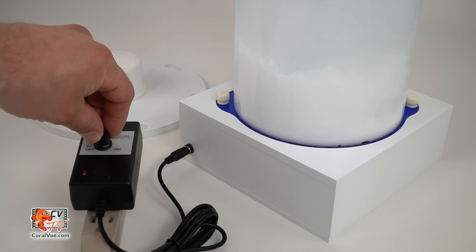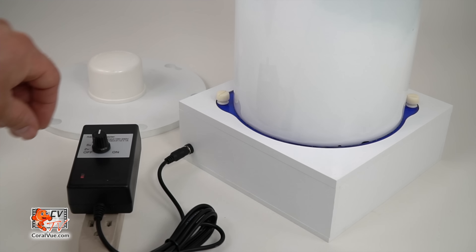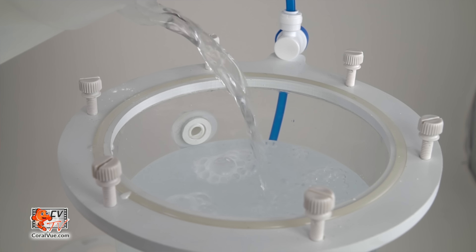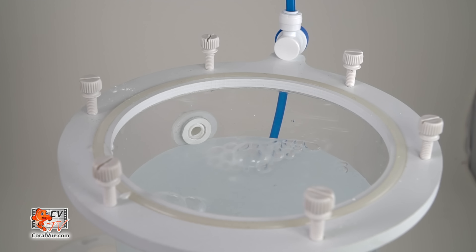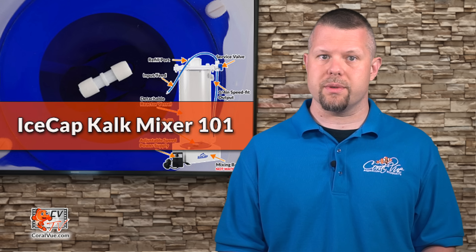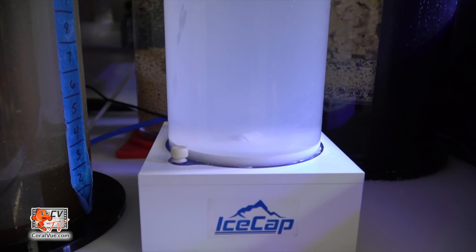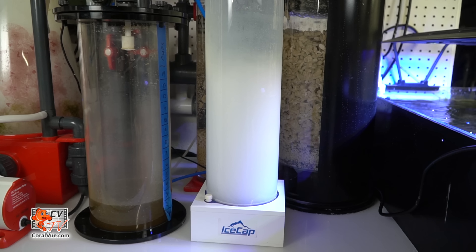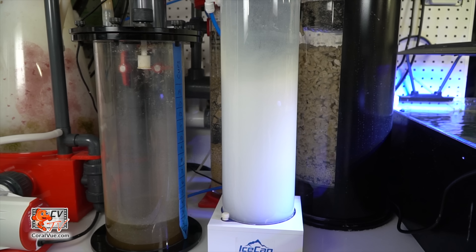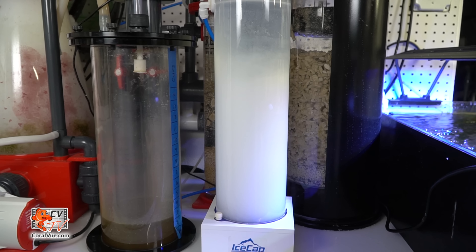Manually turn the mixer on to pre-mix the water and Kalkwasser into a Kalk slurry, and top off the reactor with RODI water until it reaches the output inside the reactor. Wait about an hour for the Kalkwasser to settle before dosing. Fully saturated Kalk solution will be clear — milky, undissolved Kalkwasser should never be added to the tank, as it can quickly spike pH and alkalinity to fatal levels.